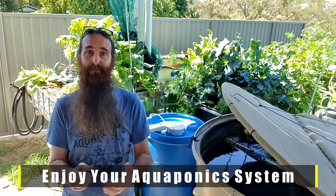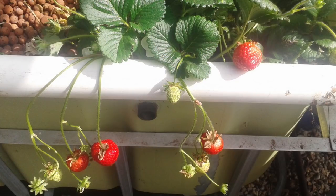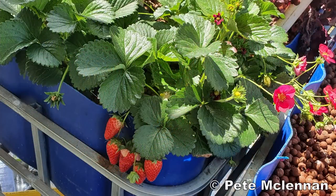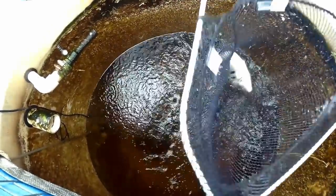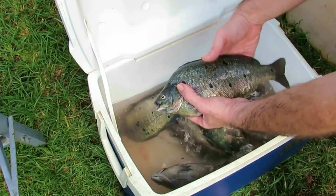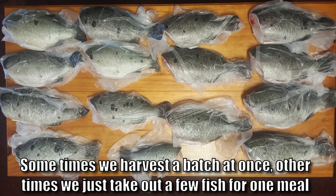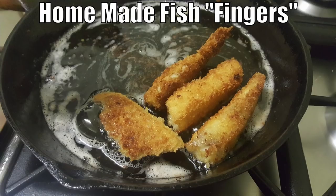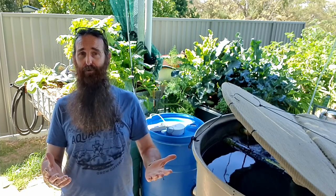Rule of thumb number twelve is to get out there and enjoy the system. Take the kids out, explain what's going on, and ask them if they want to plant their favorite veggie — or a strawberry if they're not into veggies. Get them connected to the system. If they're old enough, bring them along when you harvest and process the fish. I really think it's important for kids to see the full cycle of where their food comes from. You'll be mighty chuffed at that very first meal of fish you've harvested, with a side of salad from the aquaponics system.